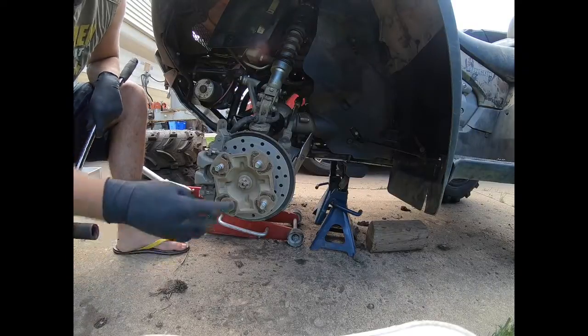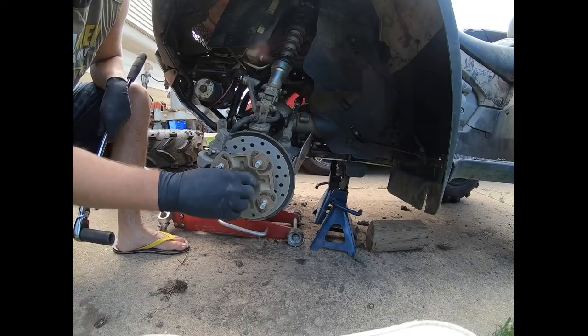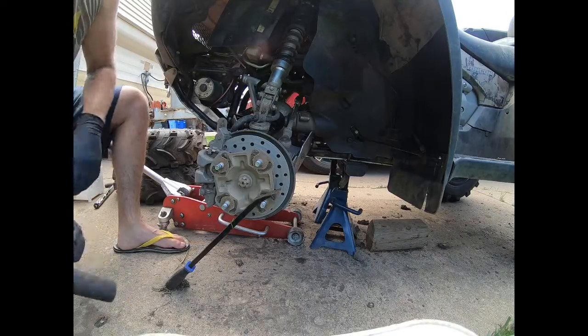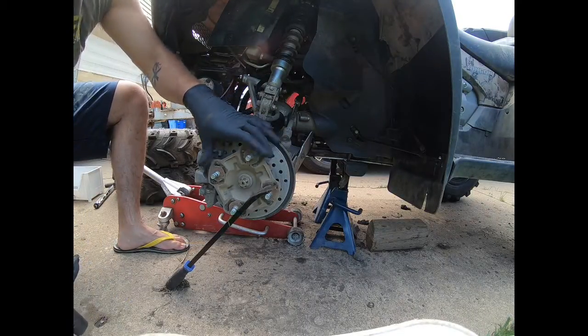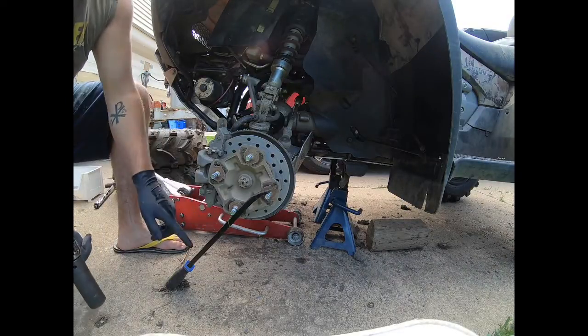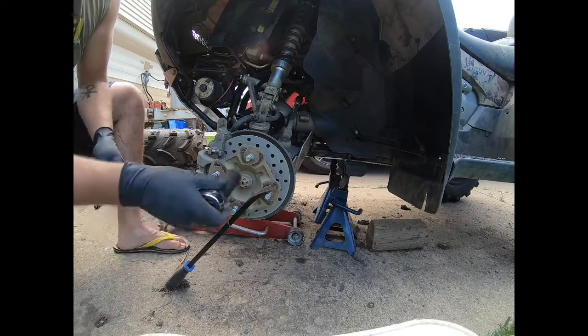Next, use a 22mm socket to remove the nut off the end of that CV axle. If you have a second person, they can hold the brakes so the axle doesn't spin. I don't have one, so I'm just going to use a pry bar to hold it in place.